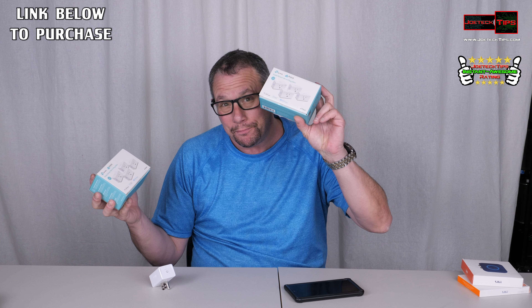I have a ton of these things and I love them. This is my fourth box and there are four in a box, so I have a lot of 16 of these. I have them all over the house to turn things on and off. It's the way to go if you don't have a smart switch and you want to use a smart plug.